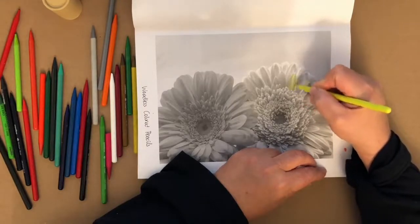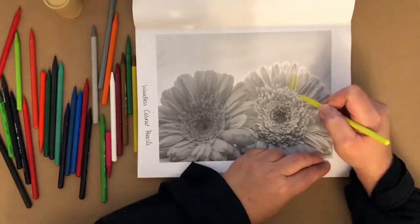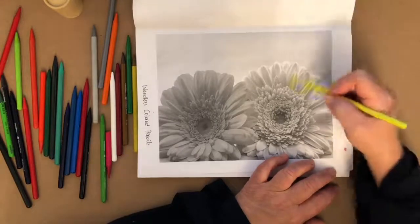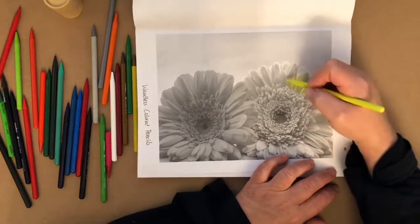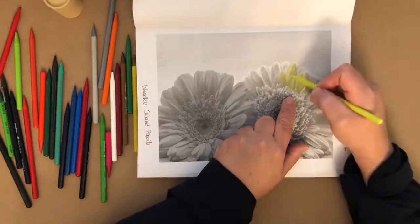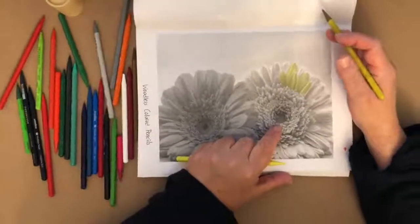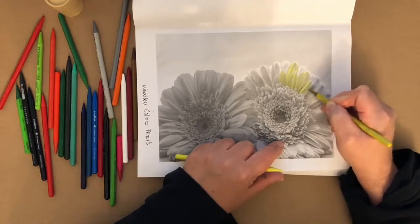I'm coloring one petal at a time rather than coloring across the whole page, because it's important to color each individual object. Even in a line art book, color each individual object rather than straight across. By using the same pressure, look what's kind of happening — we've got a darker area here. I could go a little darker there to build some contrast.